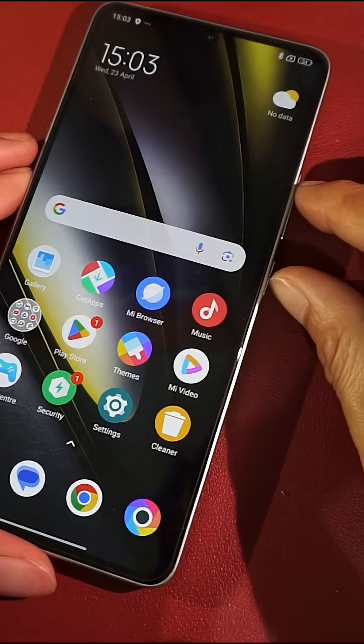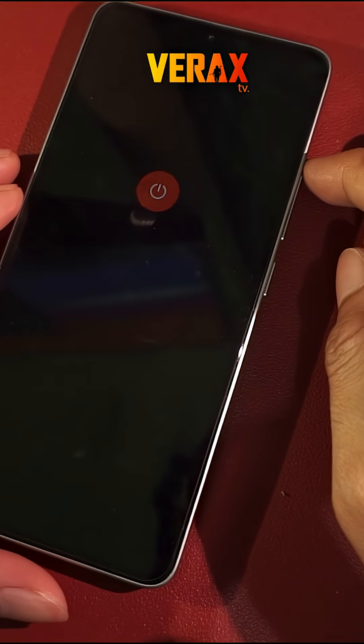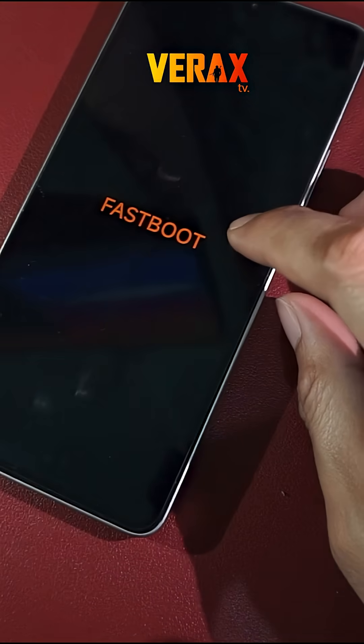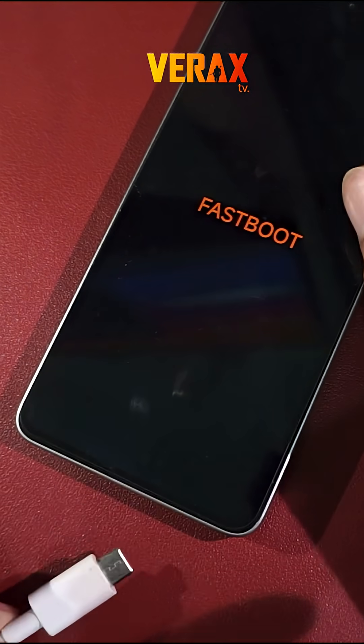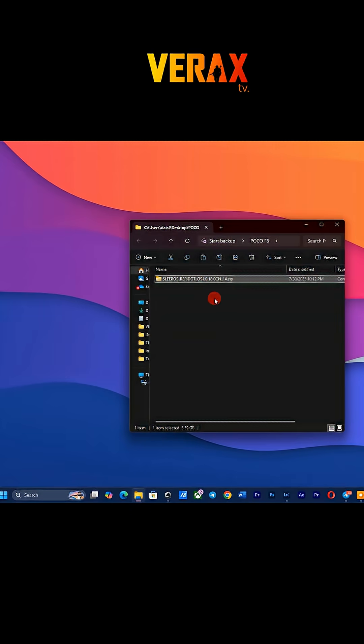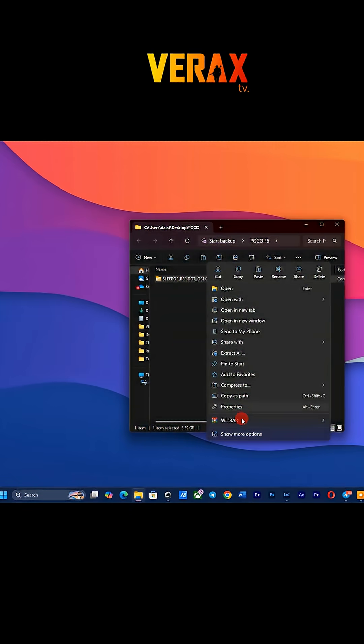To start with, power off your device and boot to fastboot mode by simultaneously pressing volume down and power buttons until the fastboot logo appears. Now connect your device to your computer via USB cable. You need to download the SleepOS ROM file, then extract it to your computer.